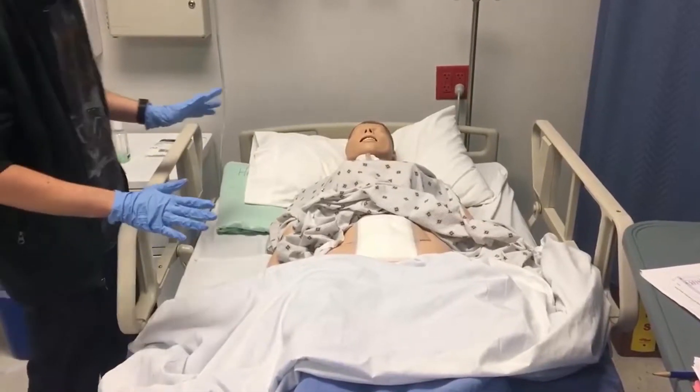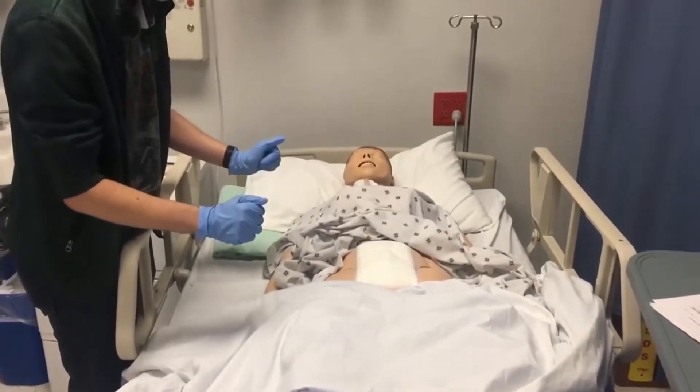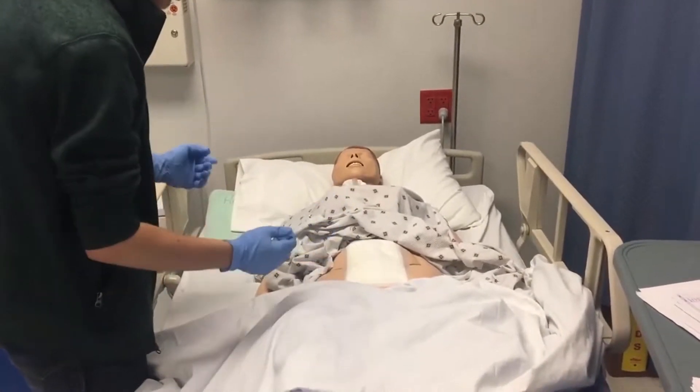So now I'm going to assess the dressing. I do not see any shadowing on the dressing itself — it looks like it's all clear. And I document that because the line is still blue.